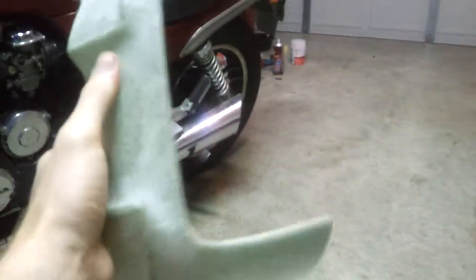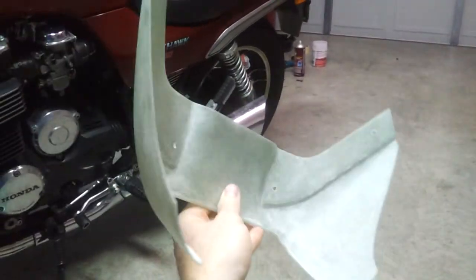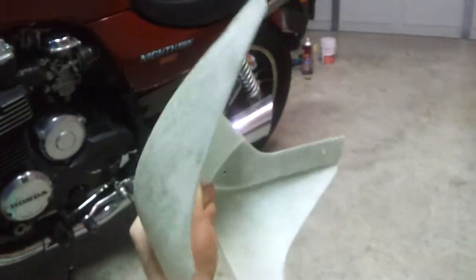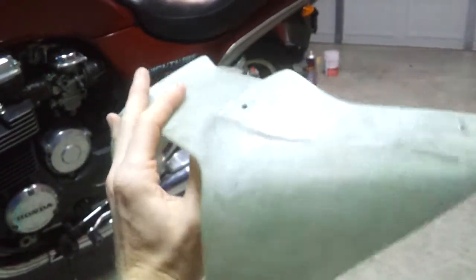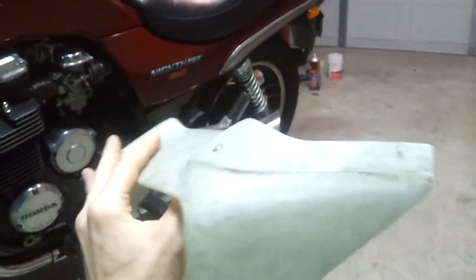It's nice and strong and worked really well. It's six plies of fiberglass using epoxy resin, and it fits the windshield real well — fits the bike.